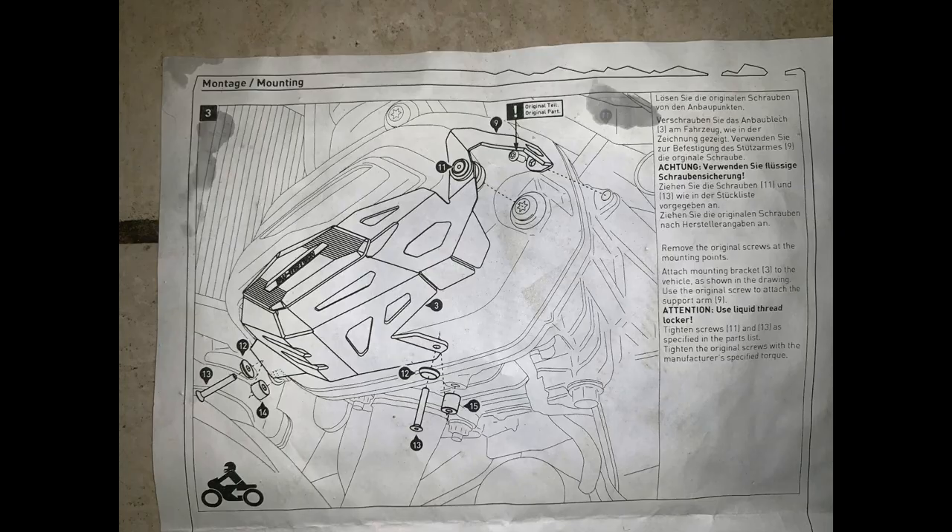I've searched and searched and there are no videos I could find on how to install these. They're a little bit complicated to install and the directions are poor, as is normal with all SW Motech.